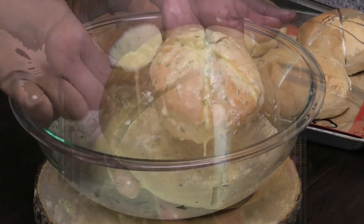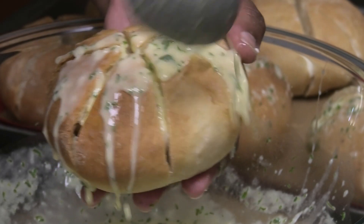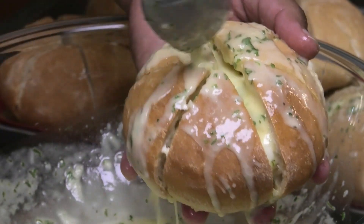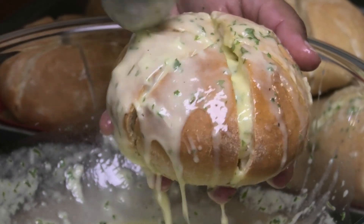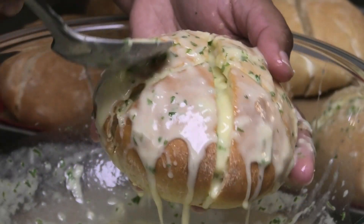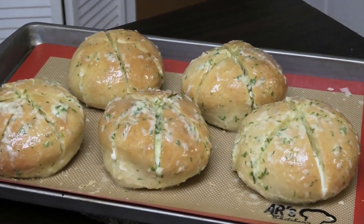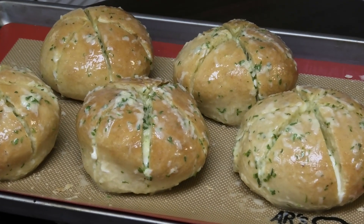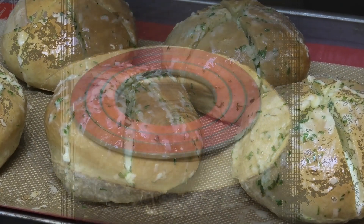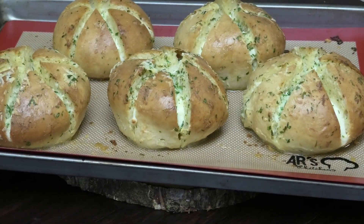If you are making this in a big amount and you have tons of milk garlic mixture, just dip the entire thing in there. This mixture smells so heavenly and I'm so excited for you all to try this recipe. Once you're finished coating and soaking your bread, place it into a preheated oven at 350 degrees Fahrenheit for 15 minutes until it's light brown in color. You don't want to over-bake it because it can dry out the bread and get it hard.